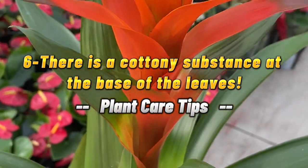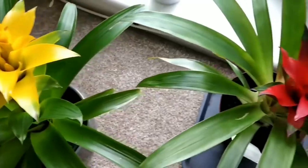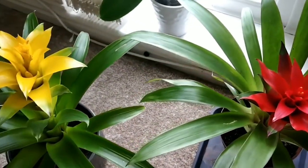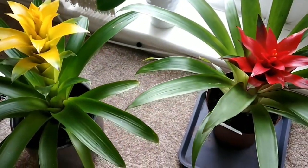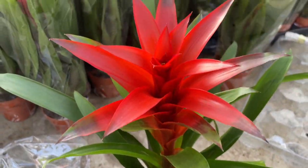6. There is a cottony substance at the base of the leaves. The cottony substance is caused by mealybugs. Bromeliads are not often invaded by pests, especially indoors, but occasionally they can show up.